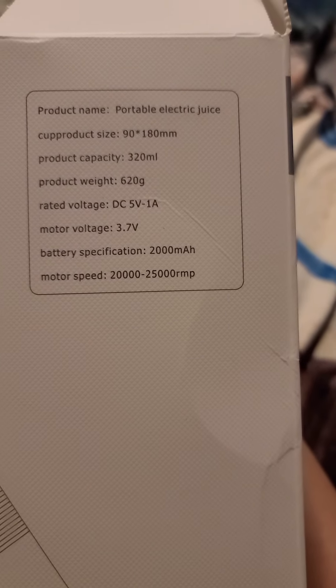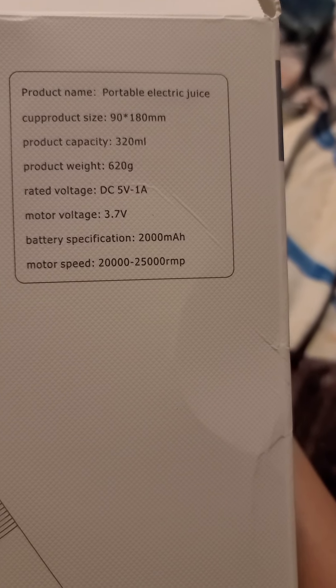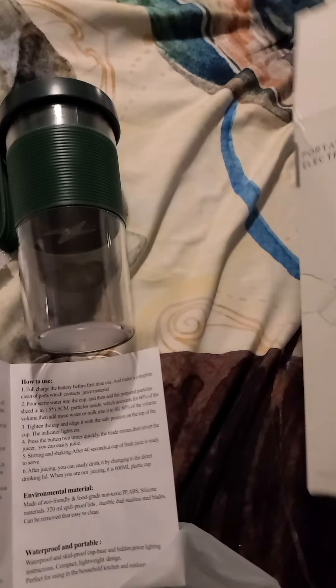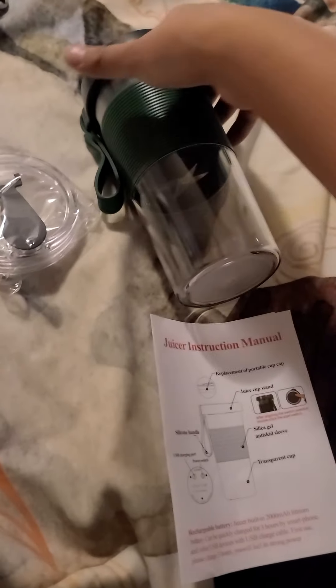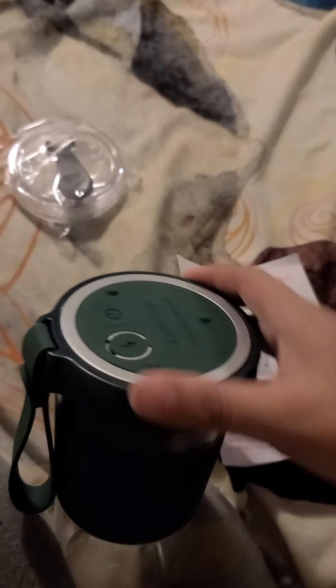Its product capacity is 320 milliliters. This is everything it comes with: the instructions, it has the protections, and an extra lid — well, not an extra lid. It has a drinking lid, so you can drink out of it. Let me open this up.